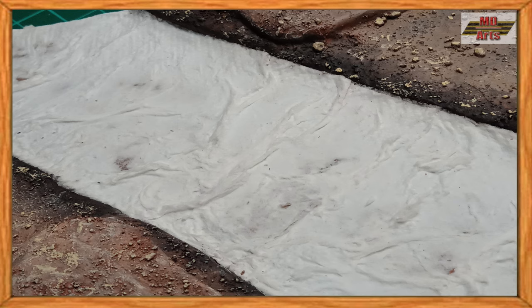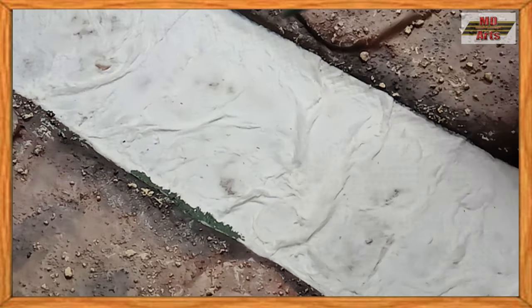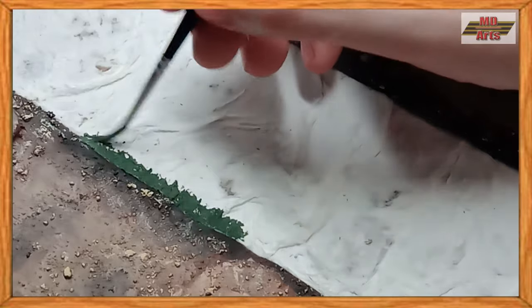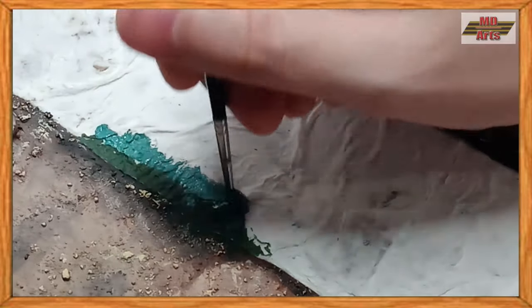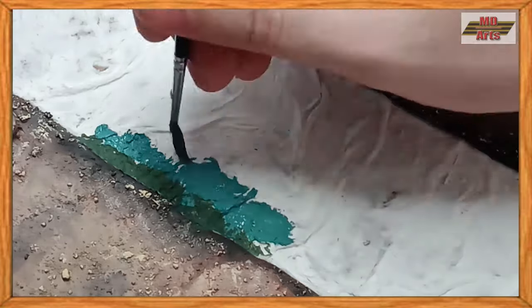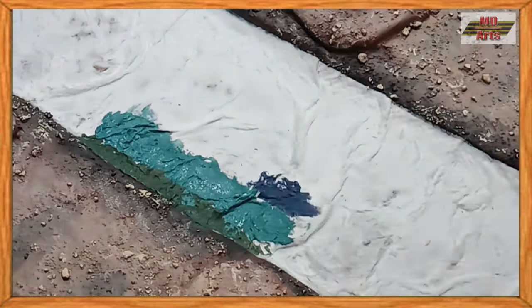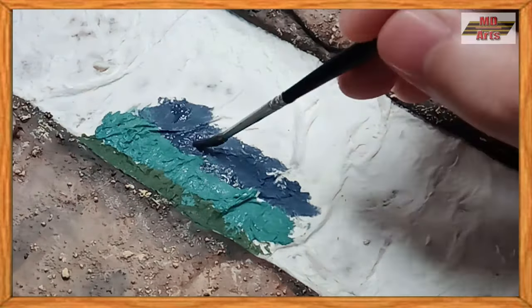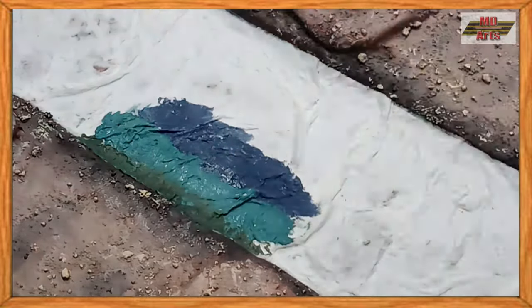Once dried, we can then move on to painting the water. For the shallow water, I use a mixture of green-brown, part green, and flat blue. For the secondary color, I use off-white, flat blue, and part green. And for the deep water layer, I use flat blue, black, and medium brown. To blur the edges of each color, I pat it with a clean brush.